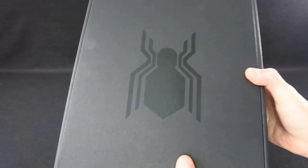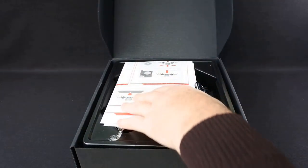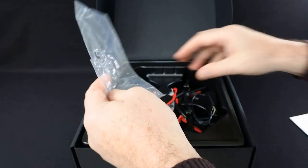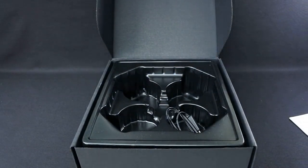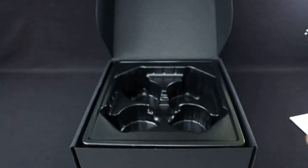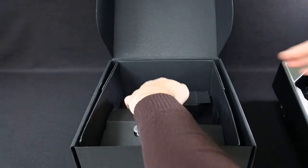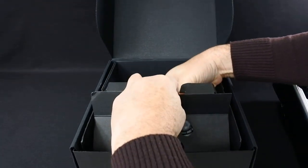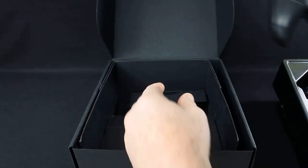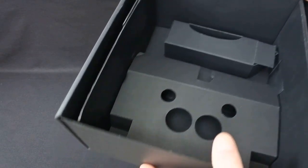Something that you get in the box — throw the outer box away — you get a nice presentation box with a spider on the front, an instruction sheet. I've already opened it, as you can tell. The spare props are in there, charging cable, the drone itself, and the controller. It's a very heavy box for what you get in it.